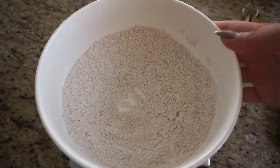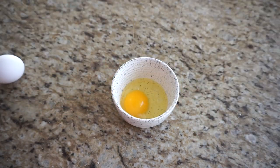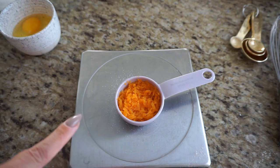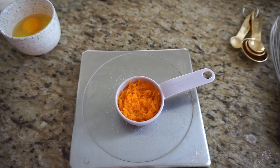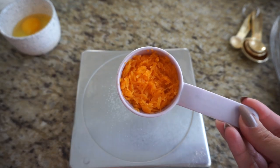Next we have half a cup or 100 grams of granulated sugar and two eggs — set those aside for when we need them. We also have about 30 grams of pumpkin. I'm using fresh pumpkin, but you can also use canned pumpkin puree. I took a quarter cup and squeezed out all the juices, leaving me with about 30 grams, or basically three tablespoons. This pumpkin is what we need to make our pumpkin spice madeleines.